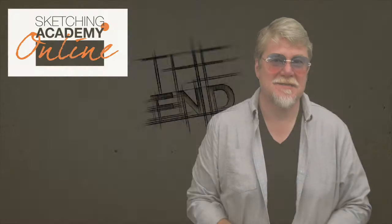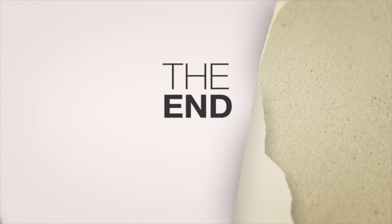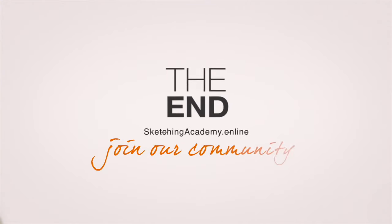So we create one character in three different styles. So let's try to make it a little bit more art.